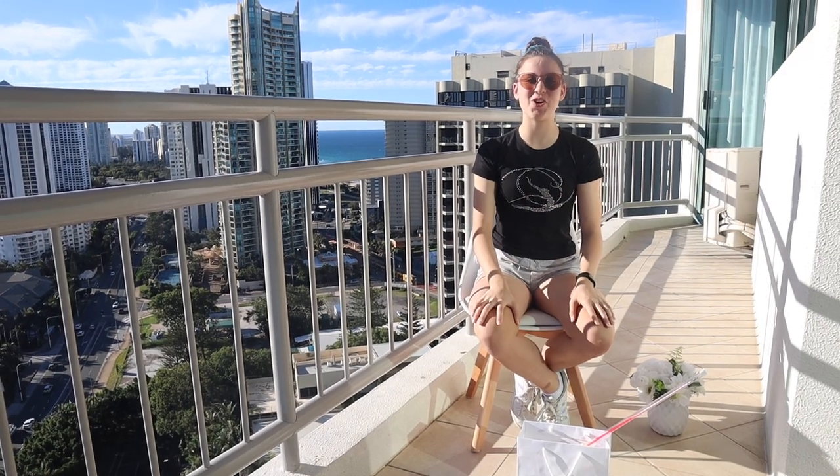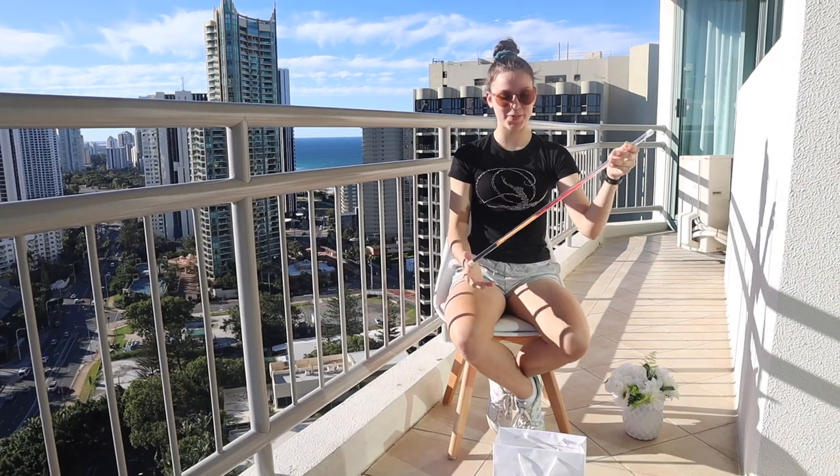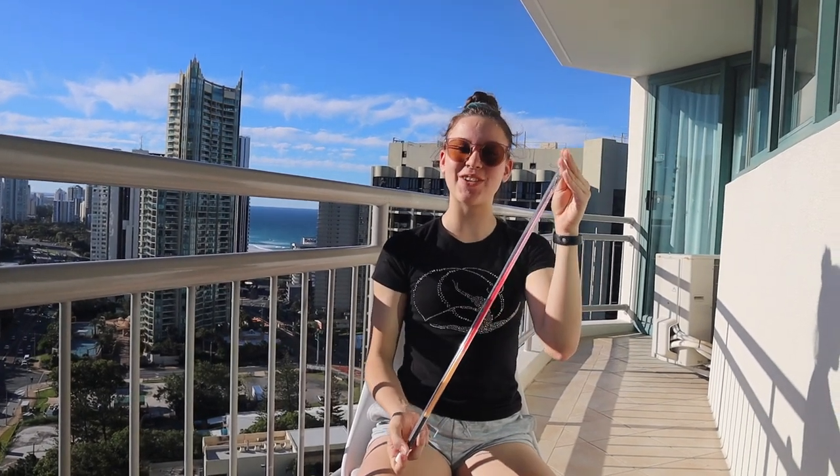The next thing I got is this new ribbon. First, the ribbon stick — this is a really nice stick because it has three colors: orange, red, and pink, which makes it kind of look like a sunset.